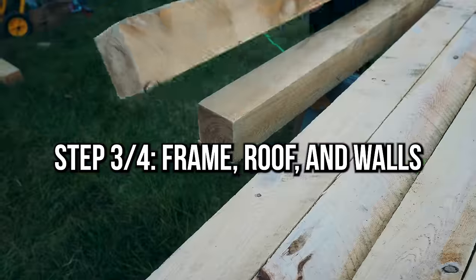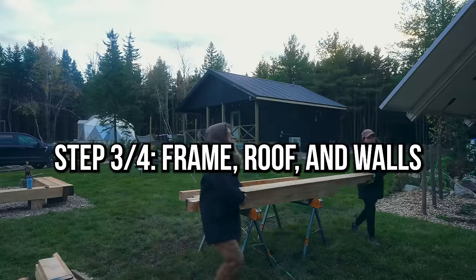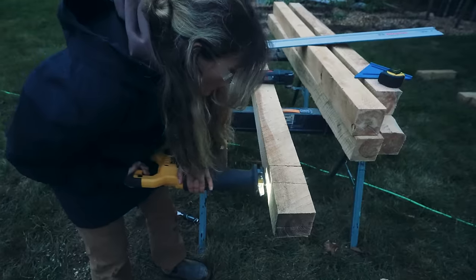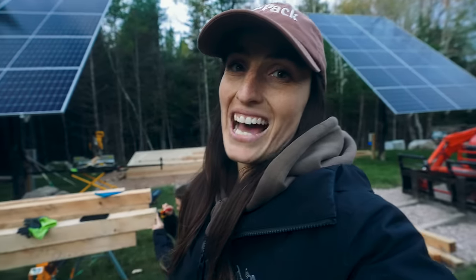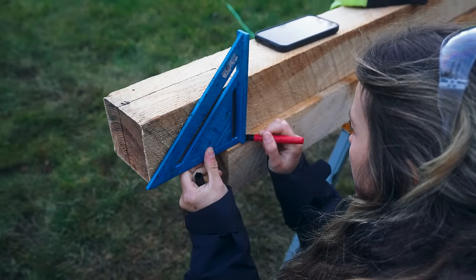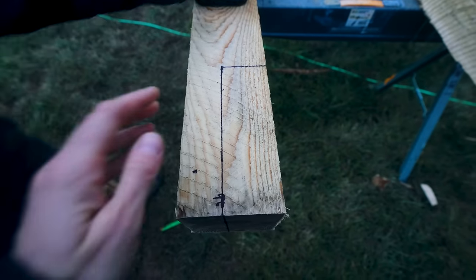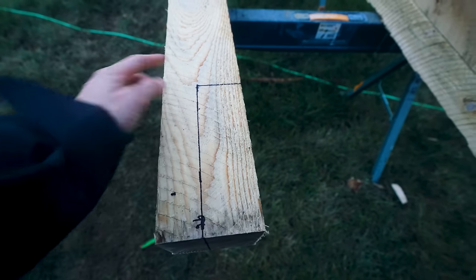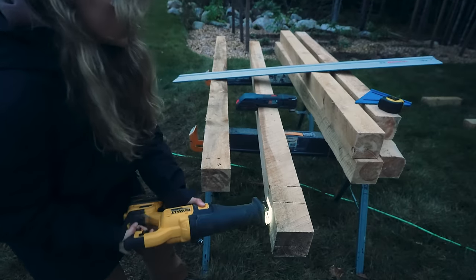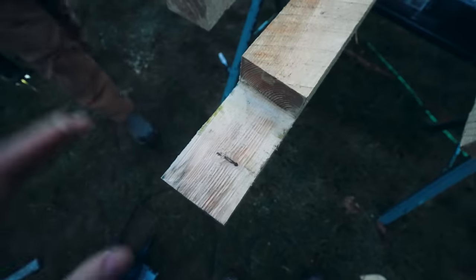We spent the last little bit cutting all of our posts — the things that go up vertical for our structure, that hold the roof and the beam and all of that in place. The walls. And now we need to notch out six of the posts. We'll be keeping this side, leg bolt, leg bolt — and then this will be sitting on our structure. Amazing. Now to do that five more times.